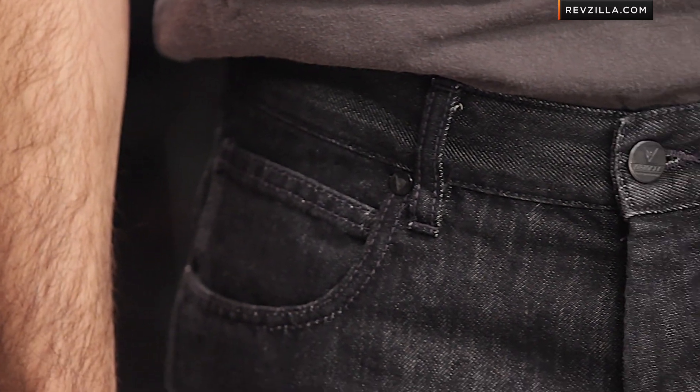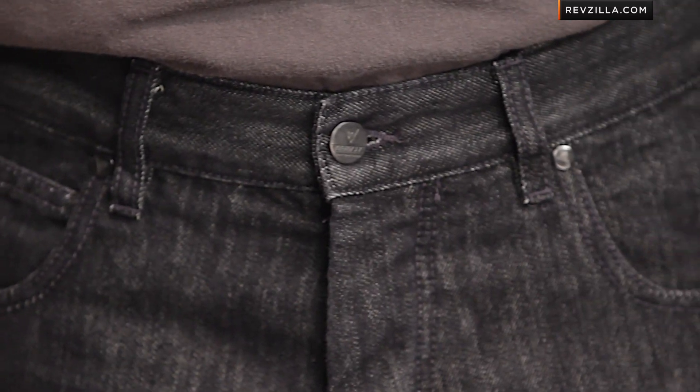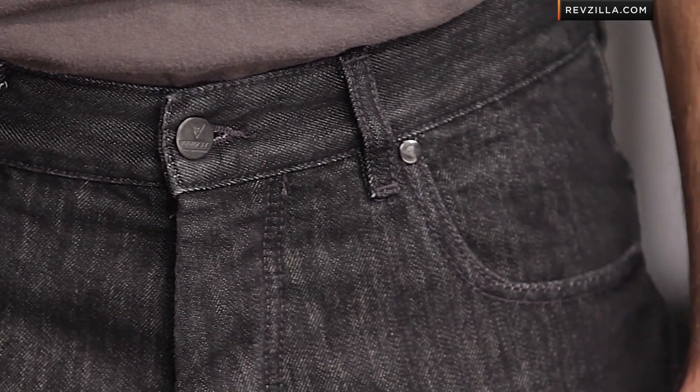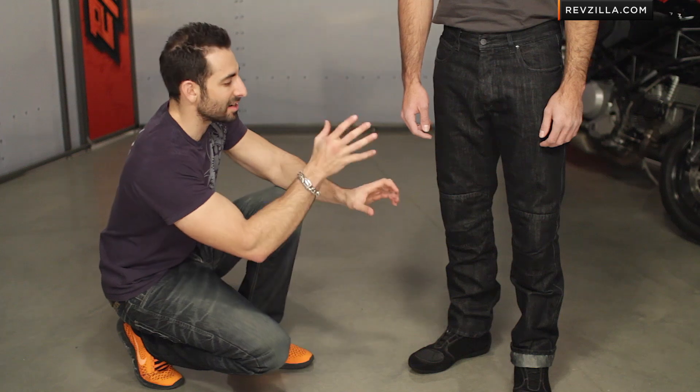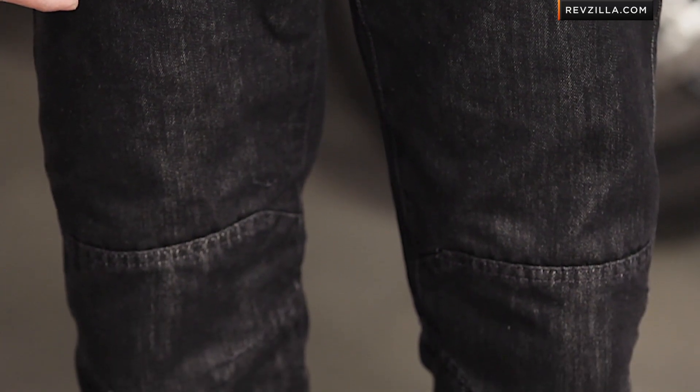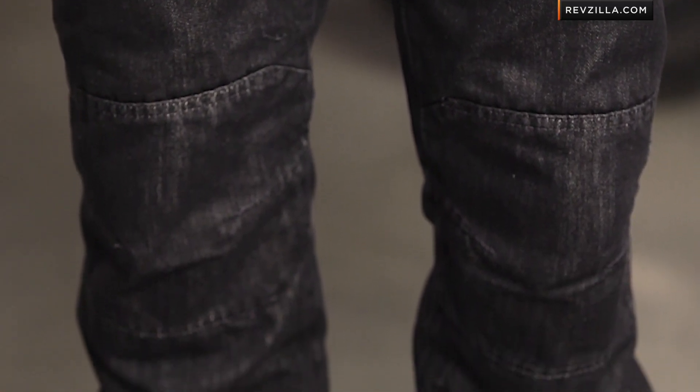New for 2014, this is the Dainese Kansas 1K jean, part of the new denim line from Dainese. It's going to fit along the lines of something like the Dainese D6, but I'll talk more about that in a second. It's a black riding jean done in denim, and you're going to see the articulation at the knee — a bit more of a straight cut.